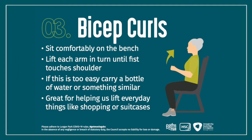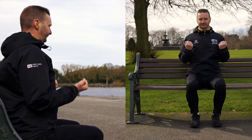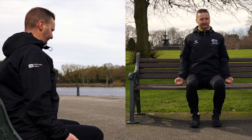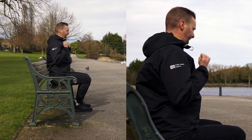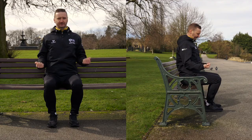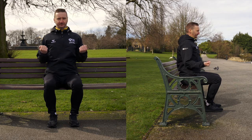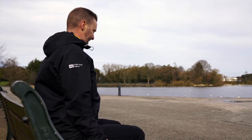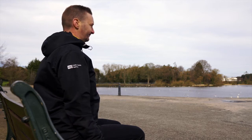The next exercise is the bicep curls. For this exercise you can use both hands together at the same time or do alternative each arm. Sit nice and comfortable on the bench, sitting nice and tall. Lift each arm, make a little clenched fist, and bring that fist up to your chest then lower it back down. Breathe in as you go up and breathe out as you go down. This will be good for everyday activities like lifting, shopping and moving things around the home.